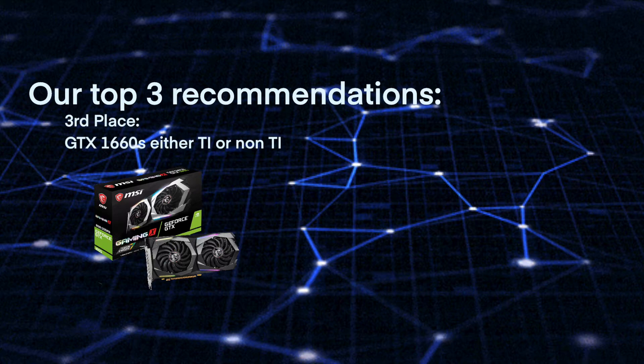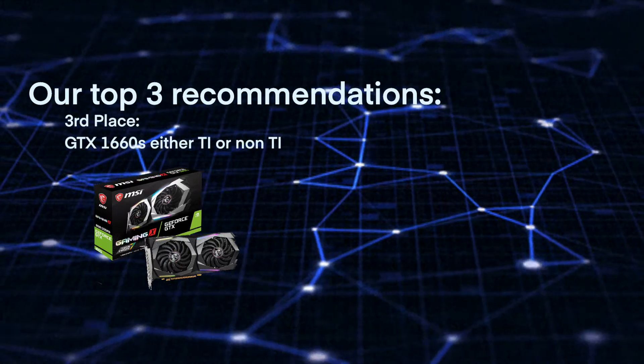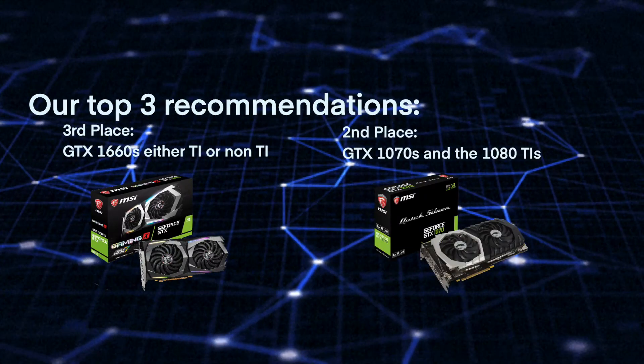Our number three recommendation will be the GTX 1660s, either the TI or the non-TI version — they are very versatile and efficient GPUs. Coming in second place will be the GTX 1070s and the 1080 Ti's for their attractive prices that you can find all over the used market.